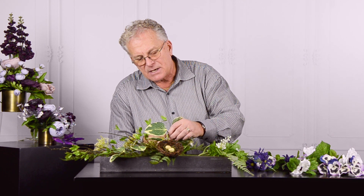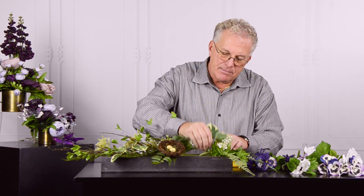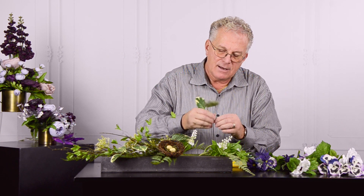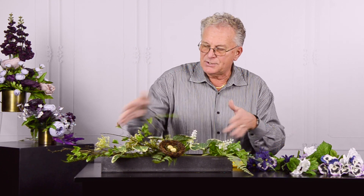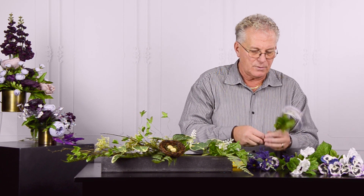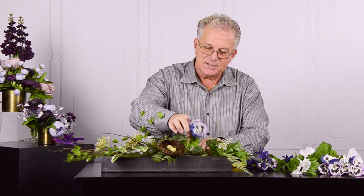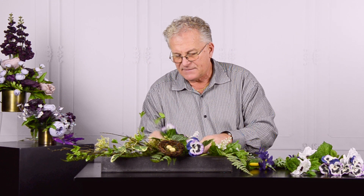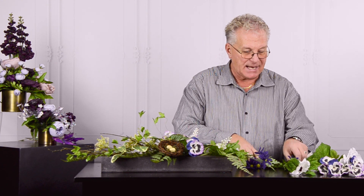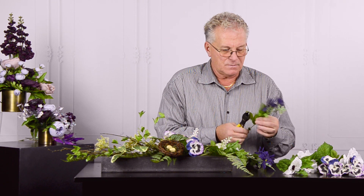Because this is such a dynamic coloration, I'm going to cut one of those off and bring it in so it pulls the color all the way through for your eye. The dynamic color of the pansies gives us that wow factor, that punch of color, so I'm going to add those violet tones.